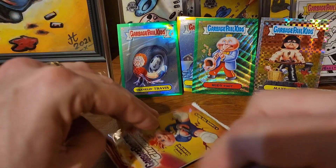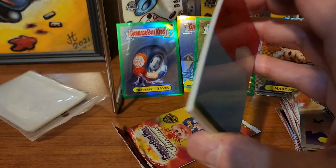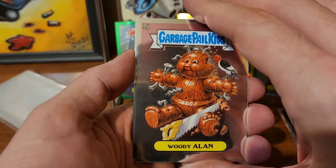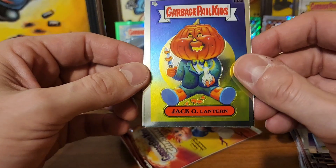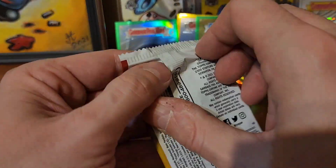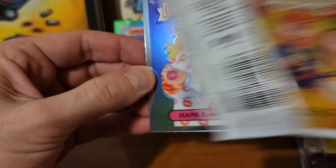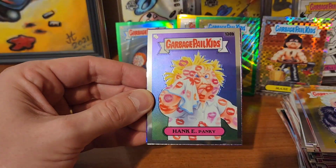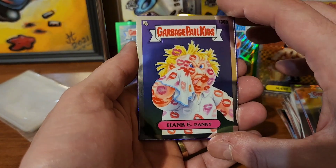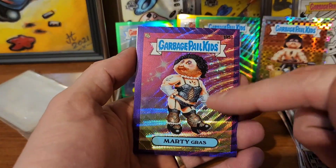That one feels thick right there - we're gonna open this one. Crushed Shelley, Woody Allen, Jack-O-Lantern and Furry Murray. All right, I said it felt thick - so we're gonna open this one like this. Got Hanky Panky.